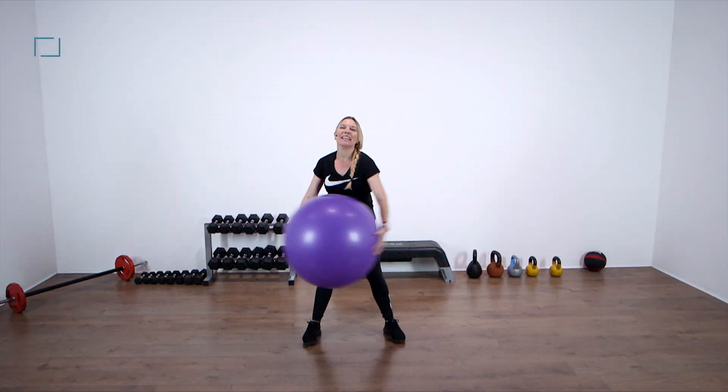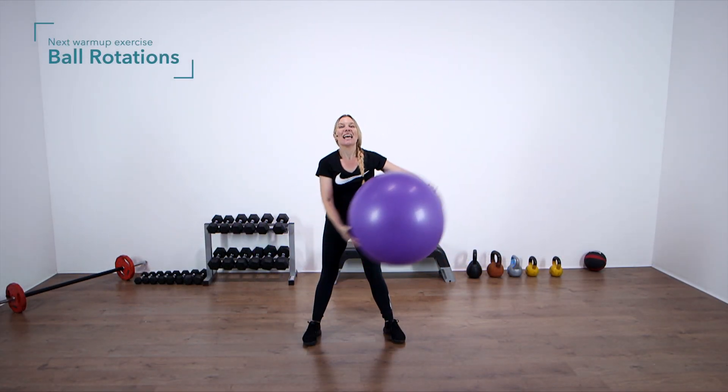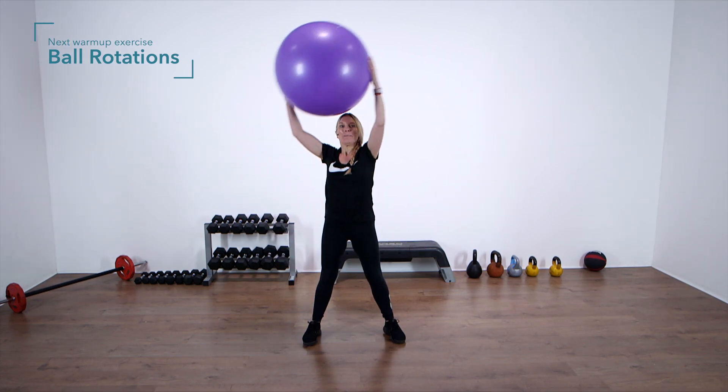Now big circles with the ball. That's it. And change direction — big circles.